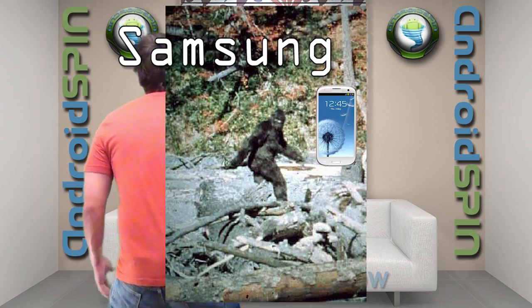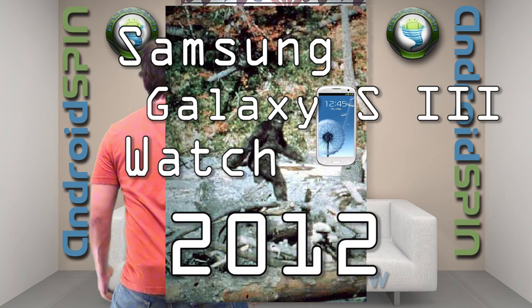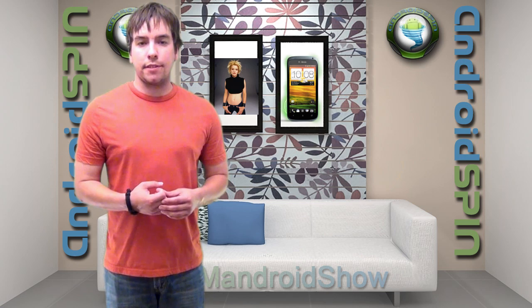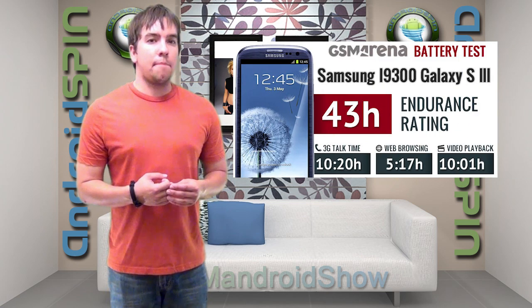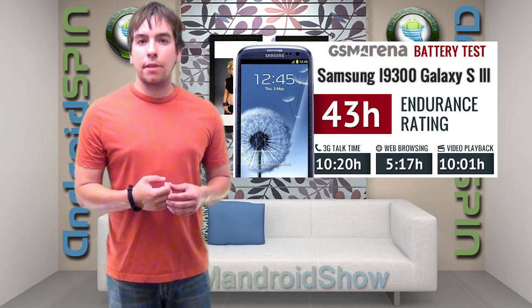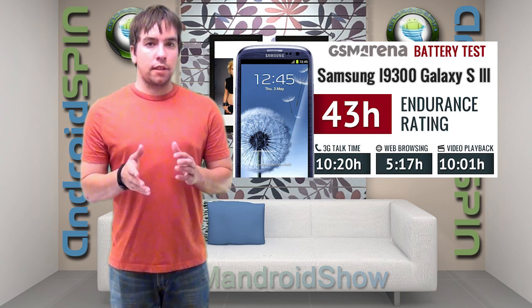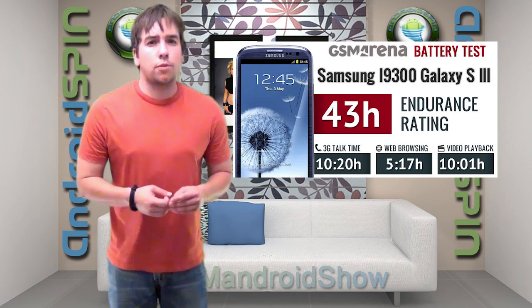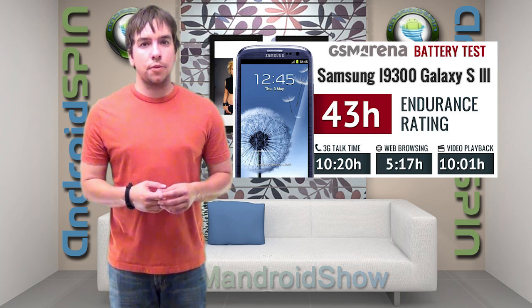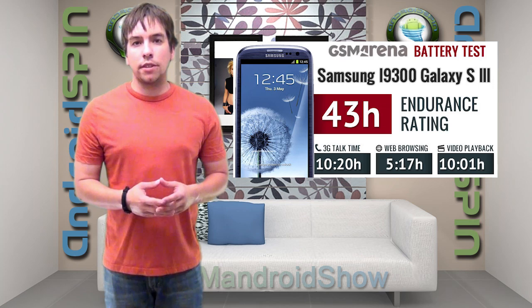Now it's time for Samsung Galaxy S3 Watch 2012. Battery test results of the Galaxy S3 have been shown and it's looking quite promising. The 2100 mAh battery is showing about 10 hours talk time and 10 hours video playback time. Web browsing was a little average, but it was 25% better than its predecessor, the Galaxy S2.